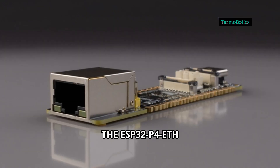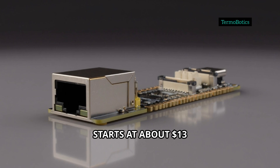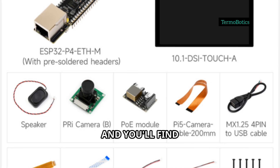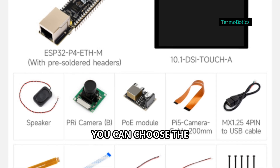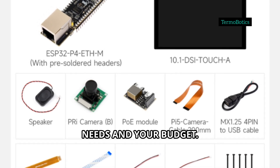The ESP32-P4-ETH starts at about $13 from the Waveshare store, and you'll find bundle options with PoE, cameras, speakers, or a 10-inch LCD, so you can choose the kit that fits your needs and your budget.